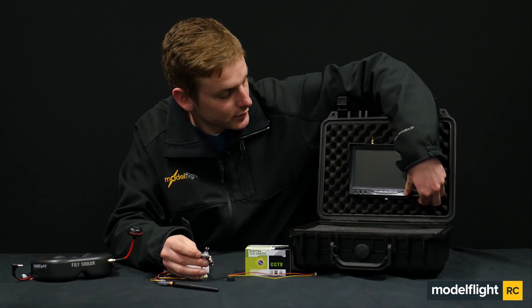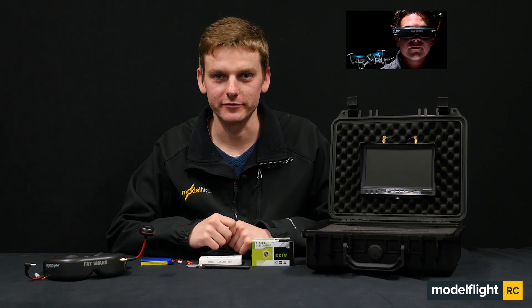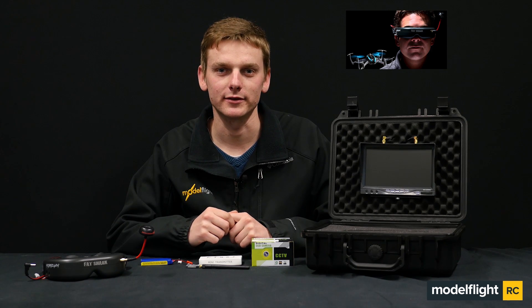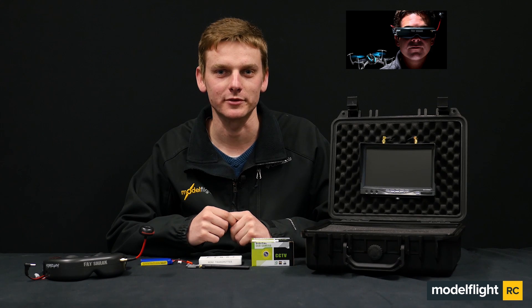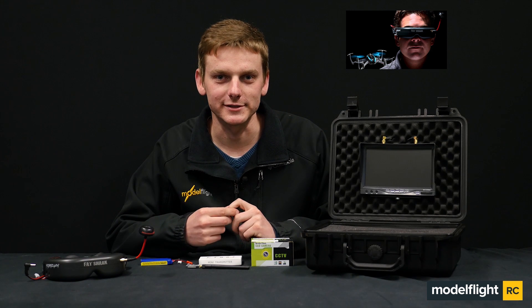And then over here, when we power on our screen, we have an image available. Thanks for checking out our video on our Helistar and Sony FPV gear. If you'd like something that's ready to fly in the first-person view nature, we do have the NanoQX FPV Ready Quadcopter available, and you can click on the link just here. I'm Matt from Model Flight, I'll see you next time.